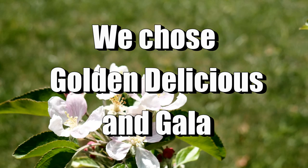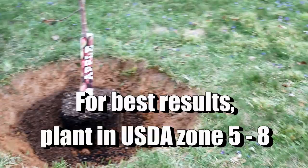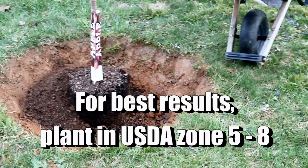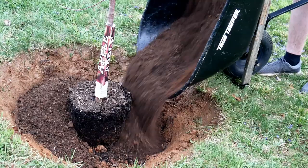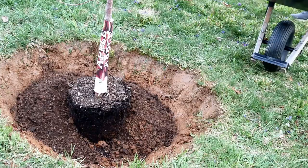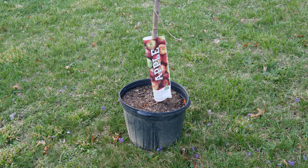Apples grow great in most zones in the US — best between zone 5 and 8. If you find what's called a hardy variety, a lot of times those will do well between zones 3 and 5. If you don't know your zone, I'll leave a link below the video. I'd recommend calling your county extension office for variety recommendations for your area. If you live where you have a mild winter, you can probably plant in the fall; however, most of us with cold winters need to do this in the early spring.